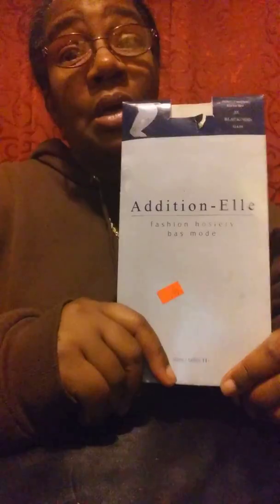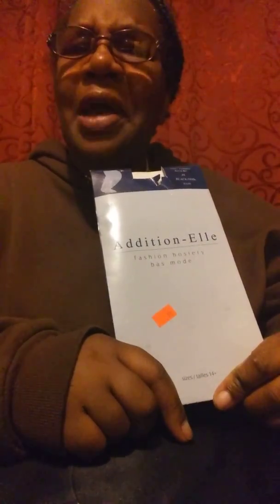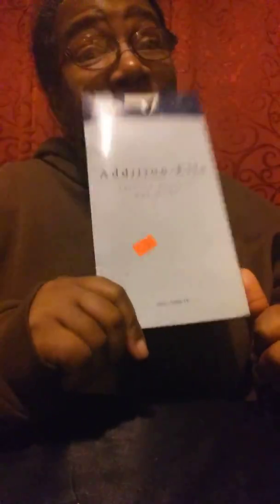99 cents for a pair of 3X — that's doing excellent. 99 cents for small, medium, large — you're doing good. But 99 cents for 3X, you're doing excellent. And they have enough room in them and enough stretch in them.